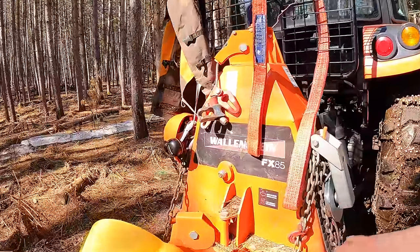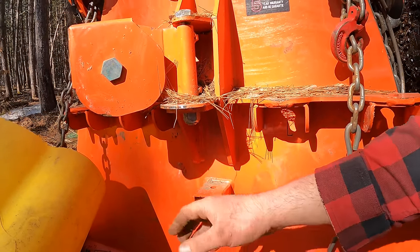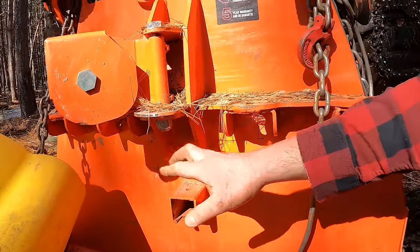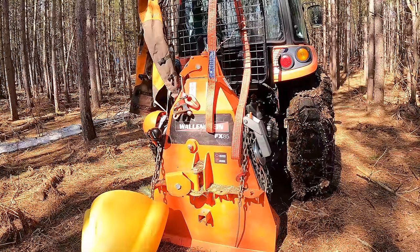One of the reasons I like this particular Wallenstein skidding winch is small features like this built-in trailer hitch. That's quite nice because sometimes I'm towing a trailer and I don't always want to take the skidding winch off just to move the trailer a few feet — it lets me just keep it in place and tow things right along.